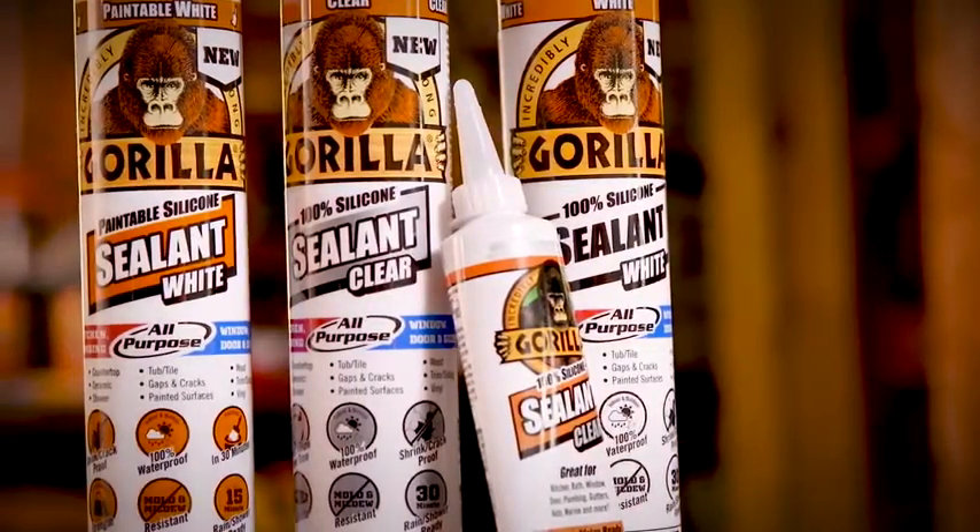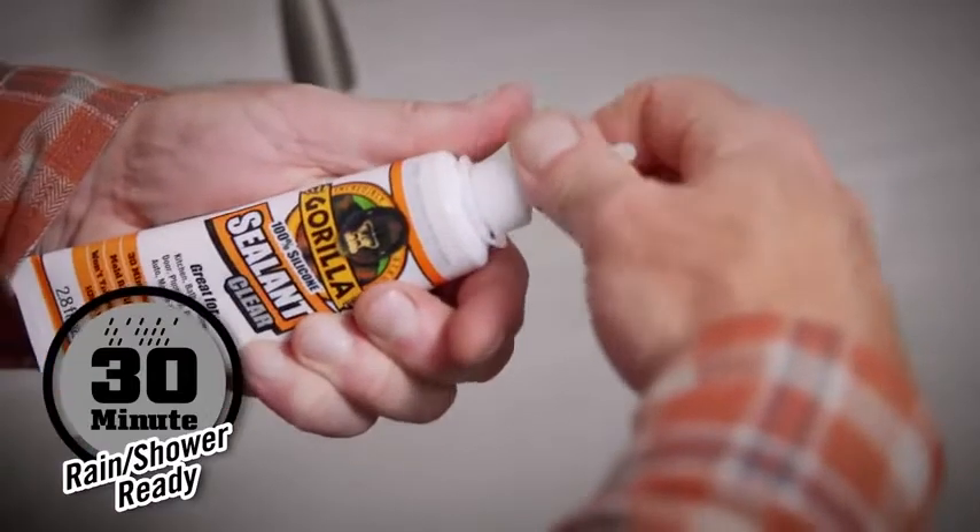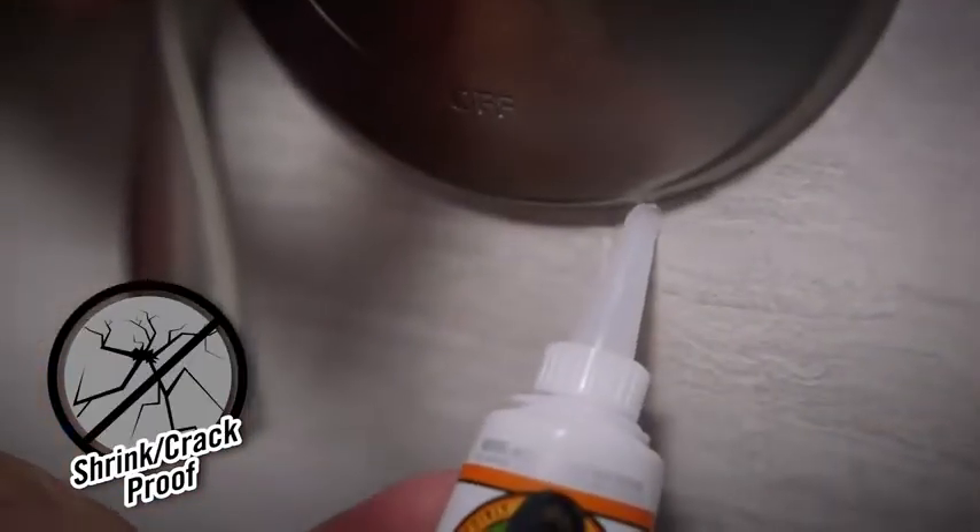Gorilla 100% silicone sealants come in white or clear. Ready for water exposure in just 30 minutes, the sealants are mold and mildew resistant and won't yellow, shrink, or crack over time.